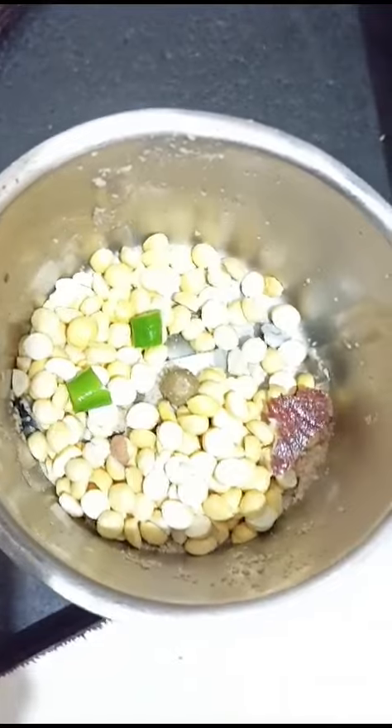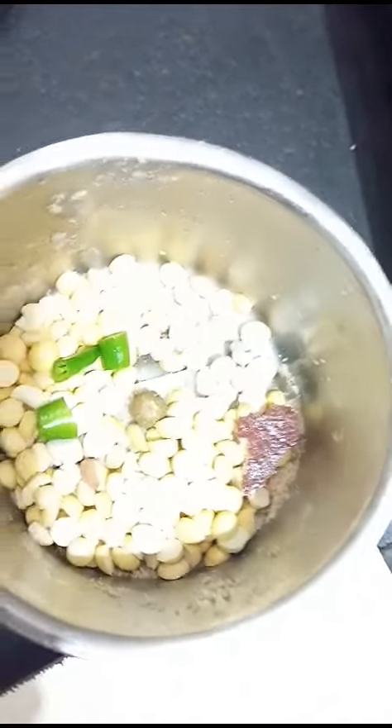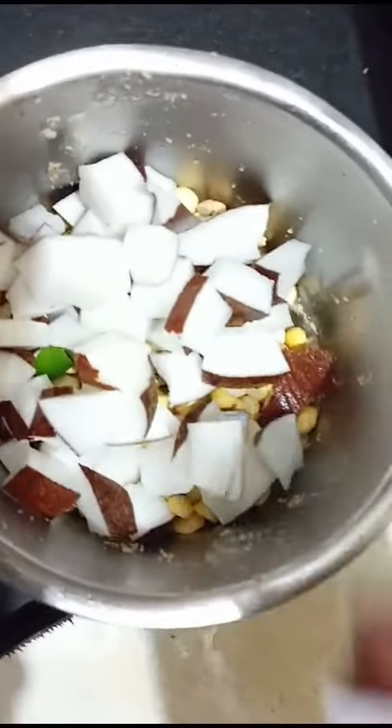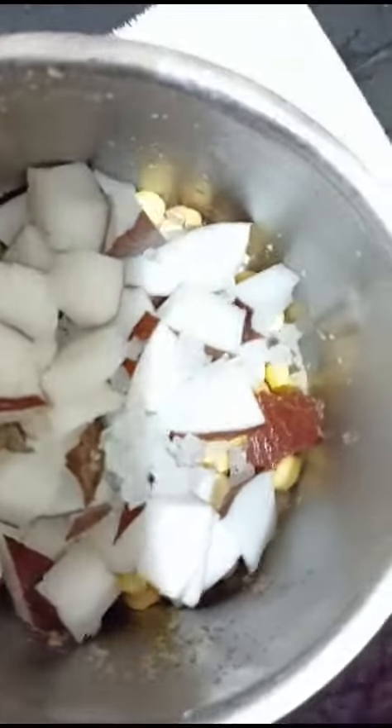This is the last time I will add the shrimp, so I will keep it very calm. You can add the shrimp if you want. Also, add the shrimp — so you can add the shrimp. Now we have the shrimp.